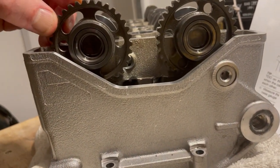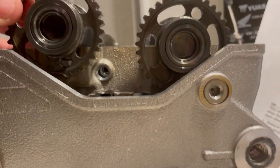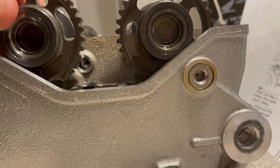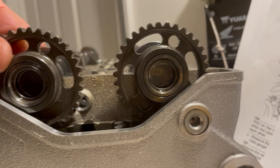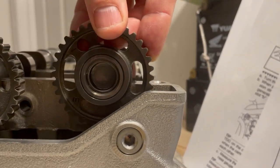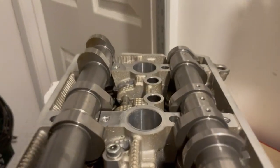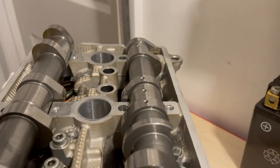If we did that rotation, the dot pointed up is about 90 degrees, then another 15 degrees — something like that — so that would be top dead center of cylinder one. And then this one too: 90 degrees and then a little more. So that's about top dead center. This is what they look like when they're at top dead center.